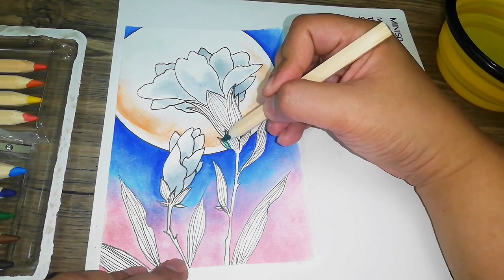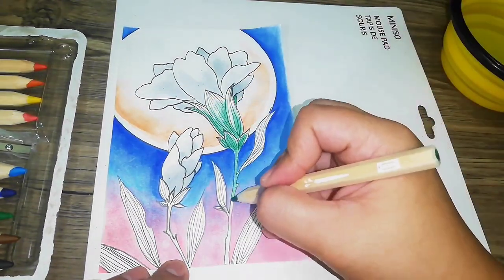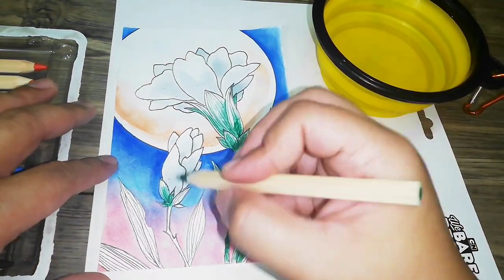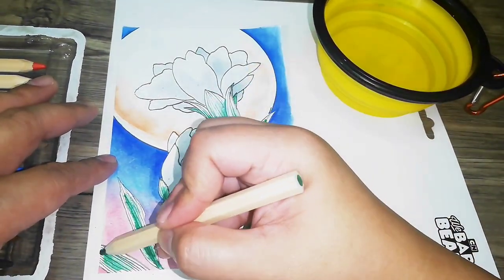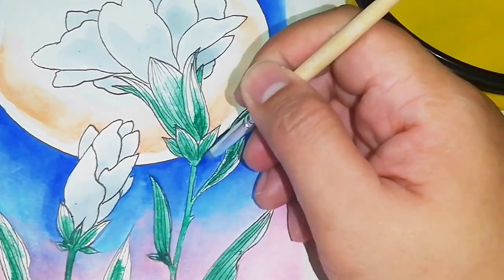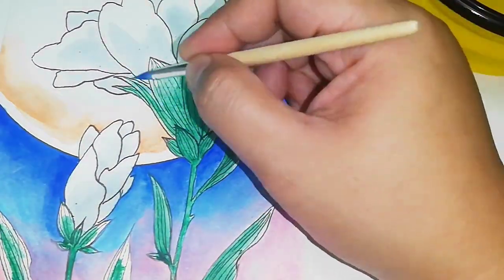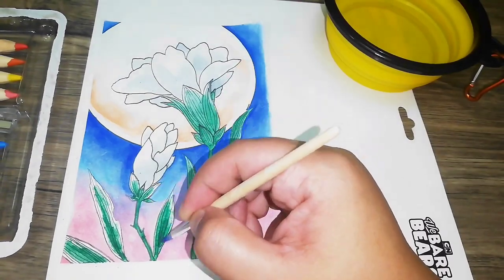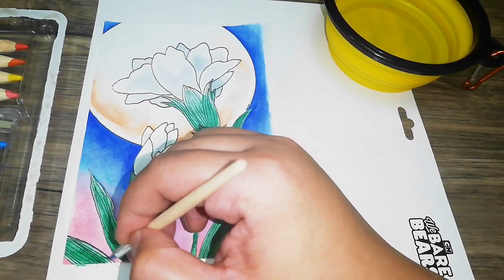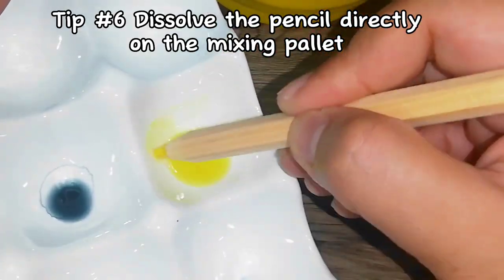For tip number five, we use this technique to add a more solid, saturated line. We do this by dipping the tip of the pencil in water, then drawing our lines. Again, remember to be careful and use only the tip, avoiding getting the wood part wet. This technique also works if you want to lay more pigment on the paper before brushing with water. It's very similar to tip one but much faster. The trade-off is that it will be much more difficult to make gradients, so be sure to only use this technique for laying down solid colors.